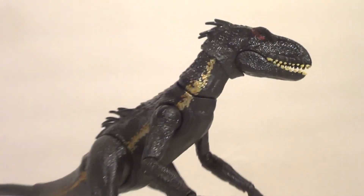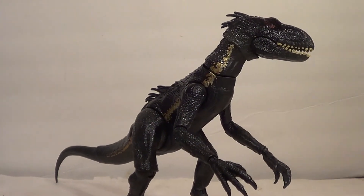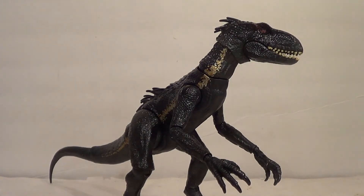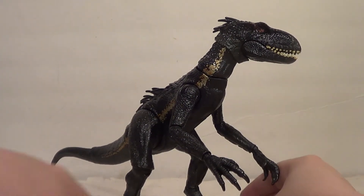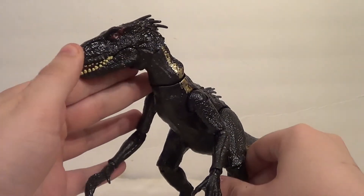I'm going to zoom out a little bit so you can take a gander at this big ol' boy. Here it is, the Indoraptor in all its glory from the second Jurassic World film.